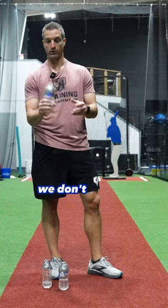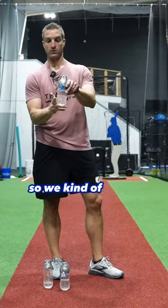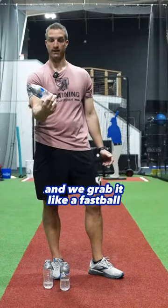It's important how to hold it correctly. We don't want to hold it like a hammer — we want to hold it like a baseball. We kind of rest the bottom of it on our ring finger and grab it like a fastball.